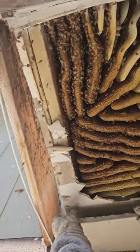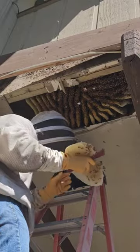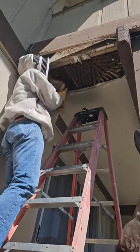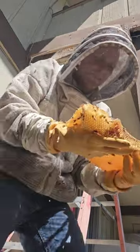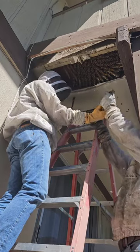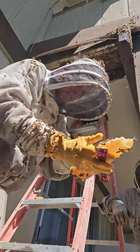This beehive was absolutely beautiful. We cut out the brood nest in order to rebuild the hive inside the box. Vicente brought his ice chest, so we found some good honeycomb for him to take home.